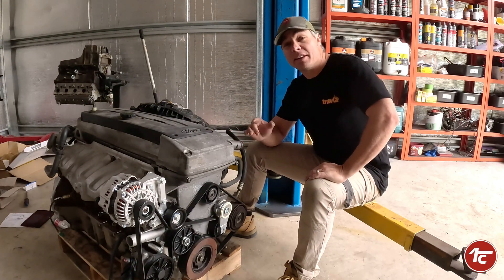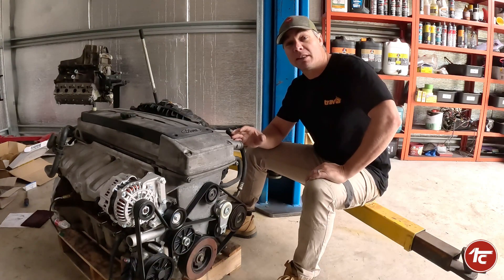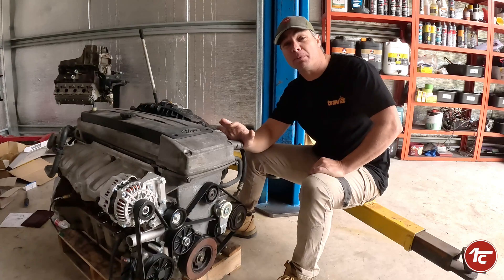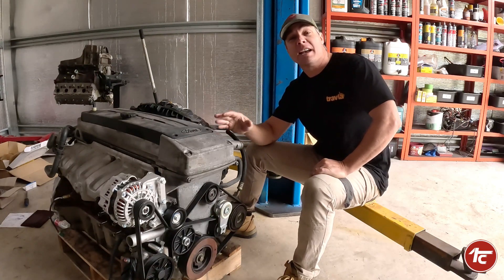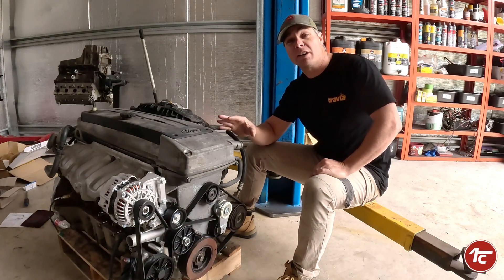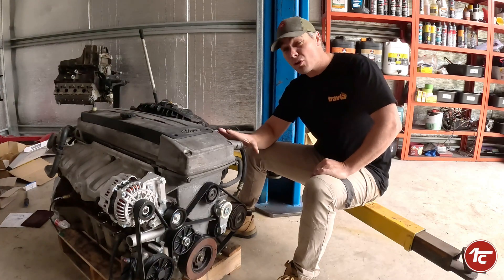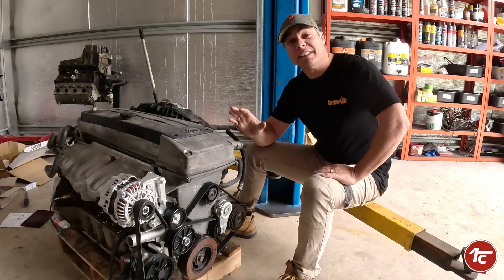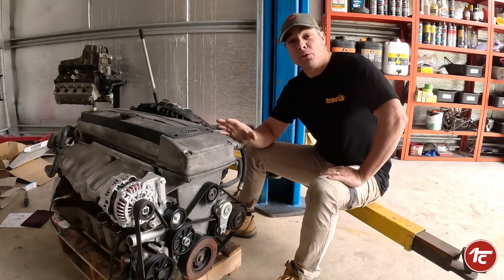Why have we chosen the Barra motor, in particular the FG series? There are a number of reasons that'll help anyone looking at this type of conversion. First, the FG motor was the last motor made, so all the bugs were ironed out. Anything weak or prone to fail, Ford had engineered and strengthened up for better reliability. The FG motor also had more power — 195 kilowatts as it sits.